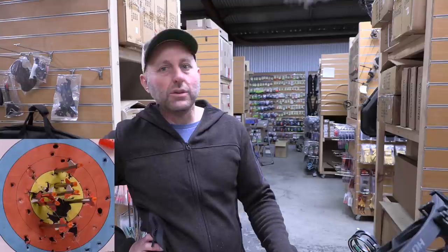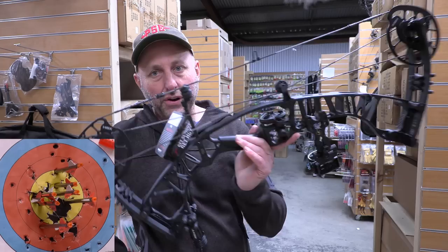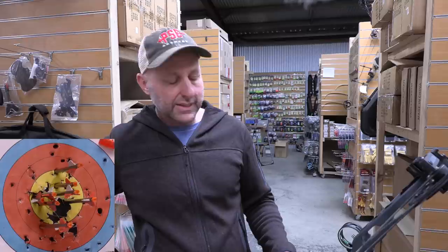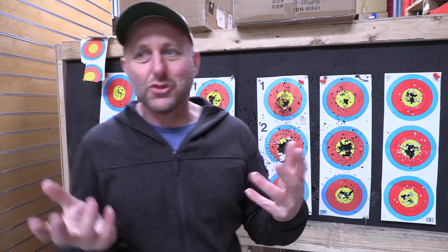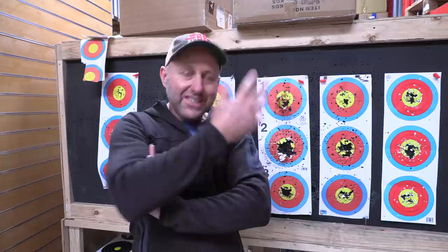I think Hoyt normally does an excellent job of marketing, but maybe they've been focused on target archers. I don't know why I haven't heard more about this bow — it's really really good. Let's go down and see how the arrows landed. Up at the target now — that's a pretty good group! I'm happy with it. It's a whisker biscuit, no peep sight, no nothing, first time I've shot it, at 28-inch draw which is too short for me. Most arrows are in the 10-ring even with the sights slightly off. That's a good group — very happy.